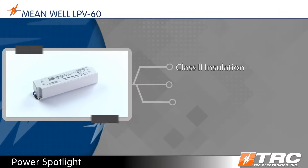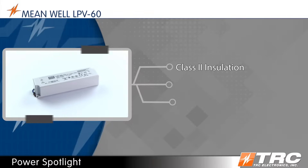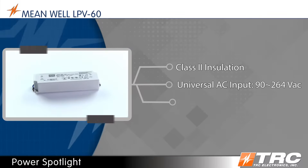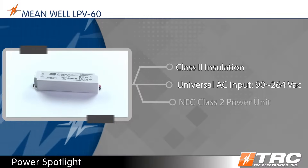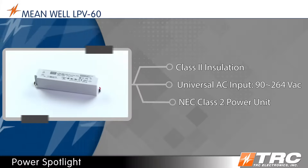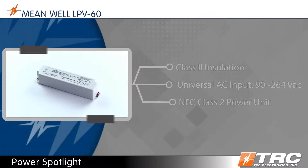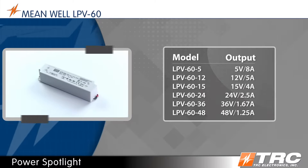Designed with Class II insulation, the LPV60 accepts input voltage between 90 and 264 volts AC. The LPV60 is an NEC Class 2 power unit, which permits lower cost wiring methods for building installations. There are six standard models offered.